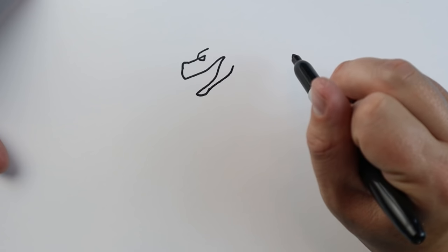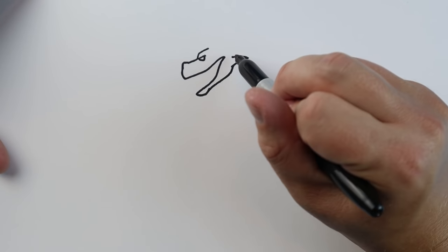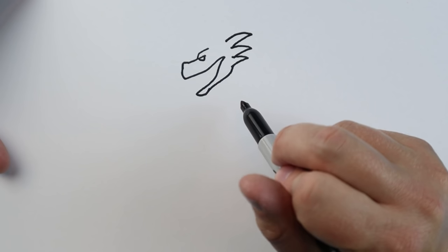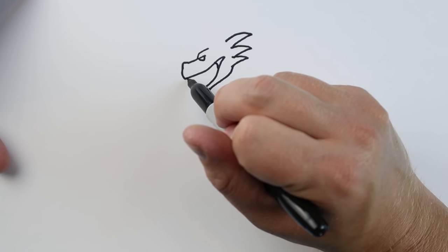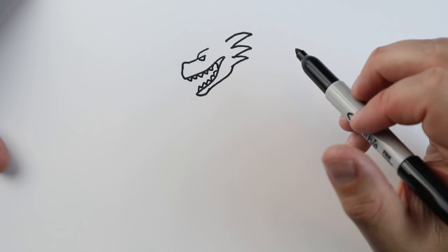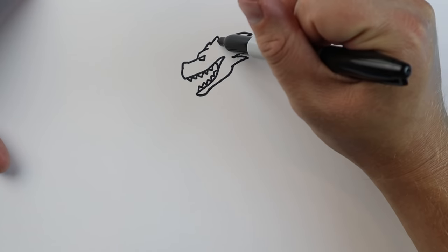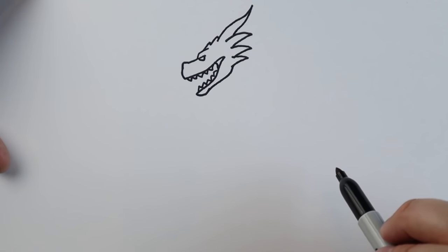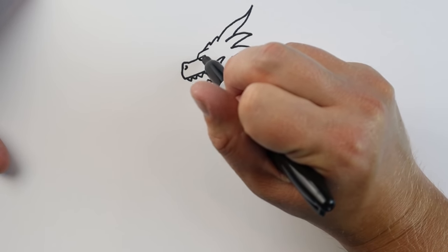Next we're going to draw a line that goes over and then up to make the jaw. Then we want to put a couple of spikes here, so we'll make a line that goes out and then in, make another one that goes out and then in, and one more that goes out and comes back. Next starting here we'll draw a little line that comes down, and then we'll just add some teeth in here on the top and some on the bottom too. Now starting up here I'm going to make a couple little points for the top of this head, then make a line that goes up to a point and comes back for one of his big horns. Next we're going to draw a little curved line in here for the nose, and add a couple little lines right around the eye.